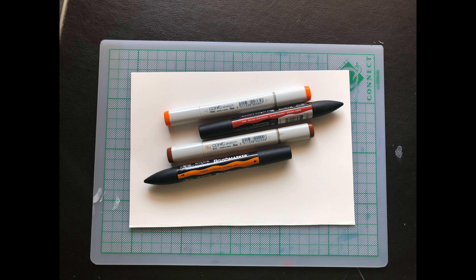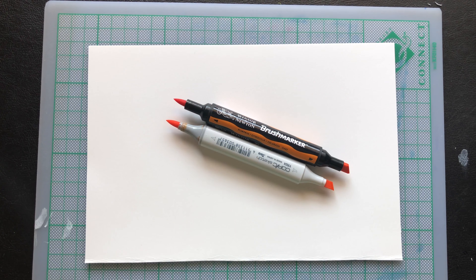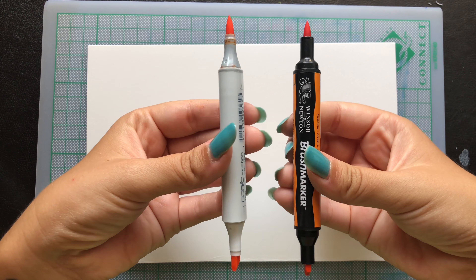Hello guys! Welcome back to my channel! This video is going to be a review and comparison of the Copic markers and the Winsor & Newton brush markers. I do have a video comparing the Touch markers to the Copic markers, and in another video I'm comparing the brush markers to the Touch markers. All links will be in the description, so feel free to check them out.